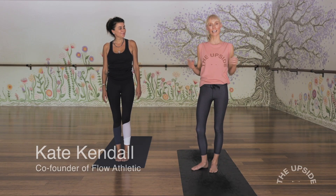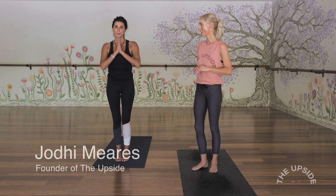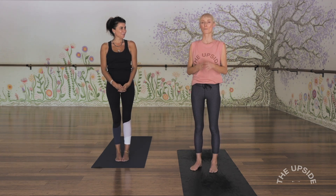Hi everyone, my name is Kate Kendall. I'm the co-founder of Flow Athletic and I'm here with the founder of The Upside, Jodie Mears. Namaste. We're gonna take you through a simple morning flow to energize you and get you ready for your day.